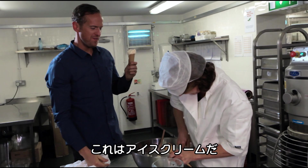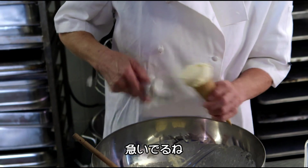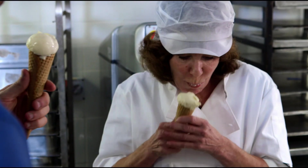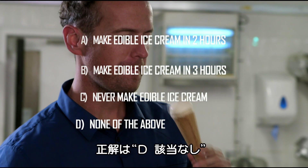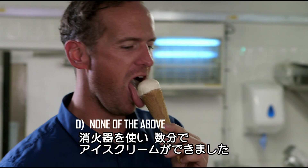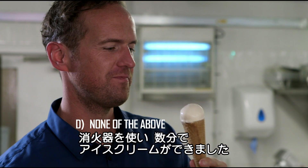It just tastes just like ice cream. That's weird. So the answer was none of the above — amazingly, it took just three minutes to make edible ice cream from a fire extinguisher.